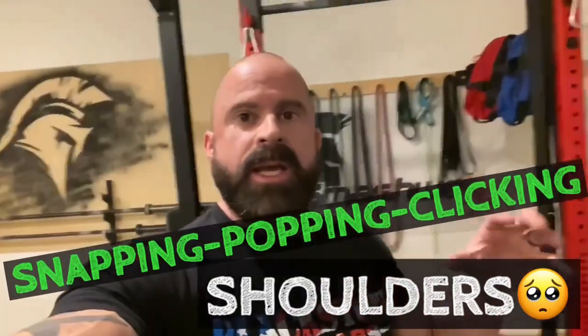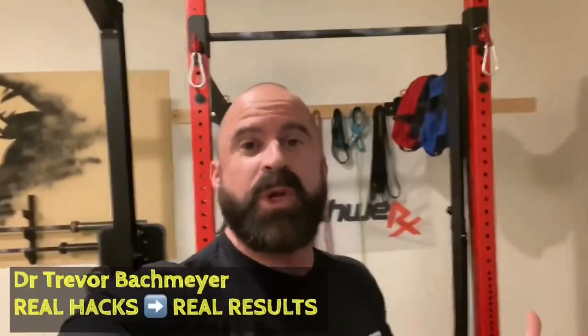Today I'm going to be talking about the snapping, popping, clicking, grinding, pinching, burning, aching — the 'I can't get my hand above my head or behind my back' kind of shoulder pain.